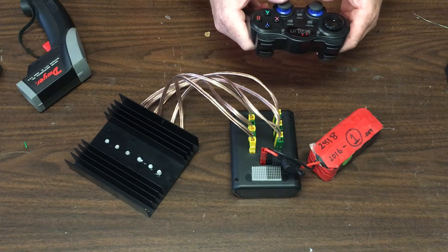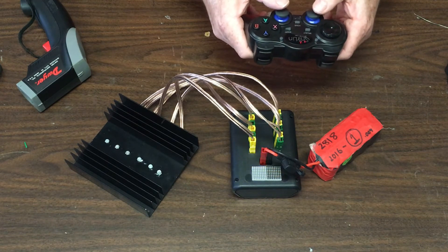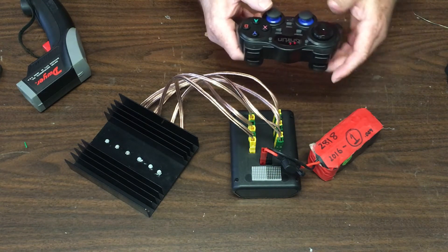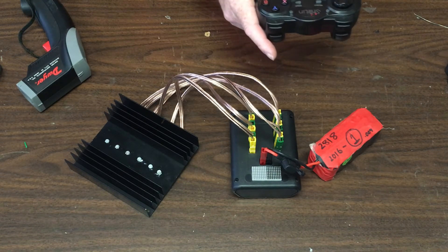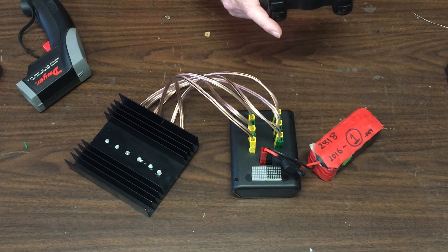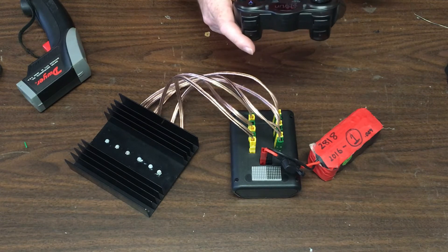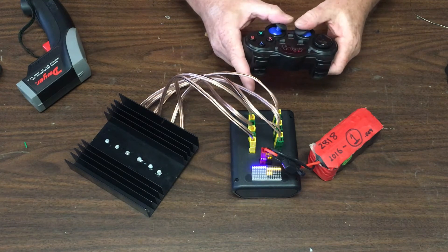Currently you can see voltage but not current — that could be a future addition to the design. If you hold full forward — giving four thrusters — and then also full vertical for six thrusters, that takes you over the 20-amp limit, and within about 10 to 12 seconds the fuse will blow, which protects the circuitry and logic. You could use a higher fuse, but you need to pay attention to not keeping that high current for too long due to heat generated. That's the basic operation of the Splash controller.